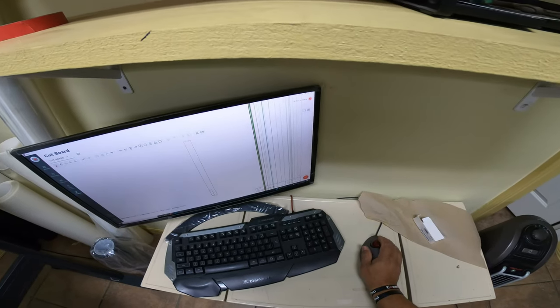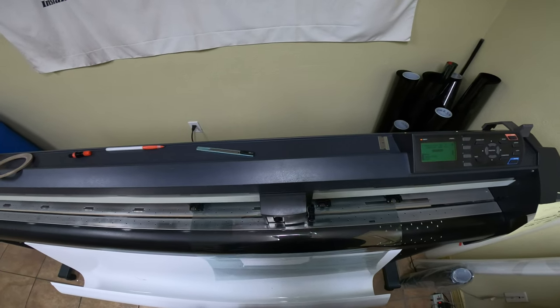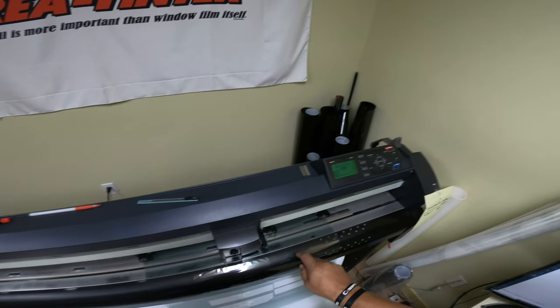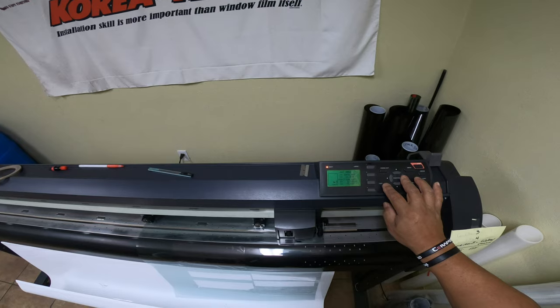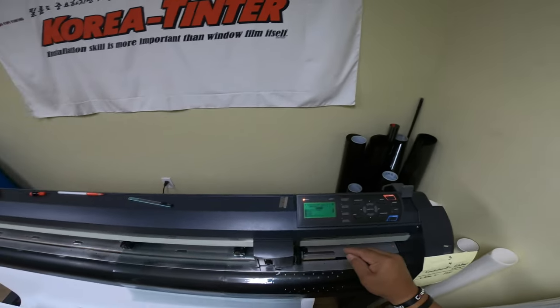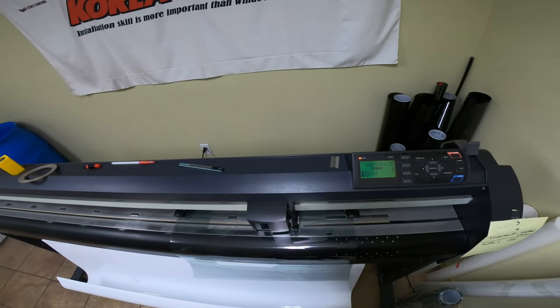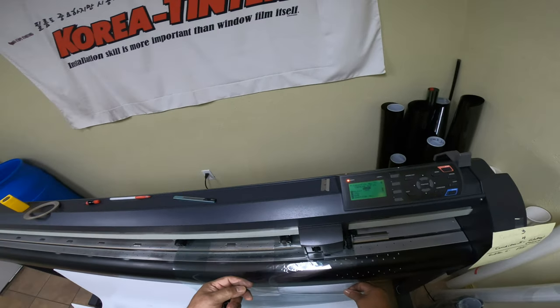Starting from that origin on force 9. The cut shows a lot less stress. Three smidges back on the blade was a little too much, so I go 1/64 to the right again on force 9. Origin set — let's see what happens. That is almost stress-free. I make a cut right next door to check for evenness across the plotter width, since sometimes plotters aren't perfectly even all the way across.